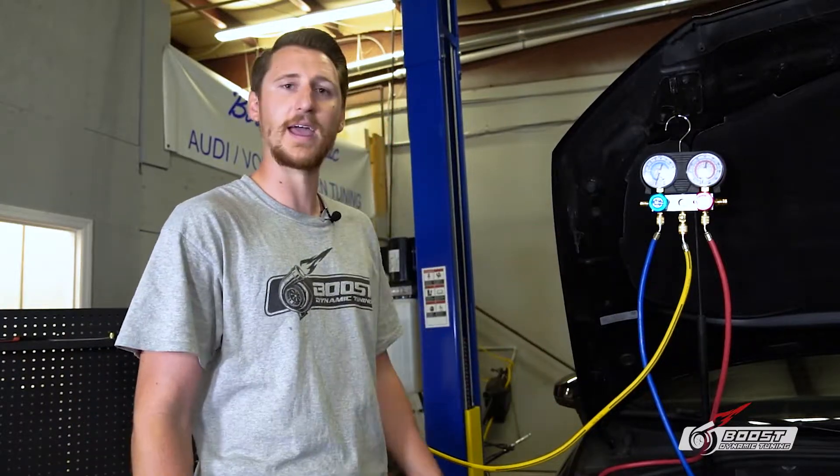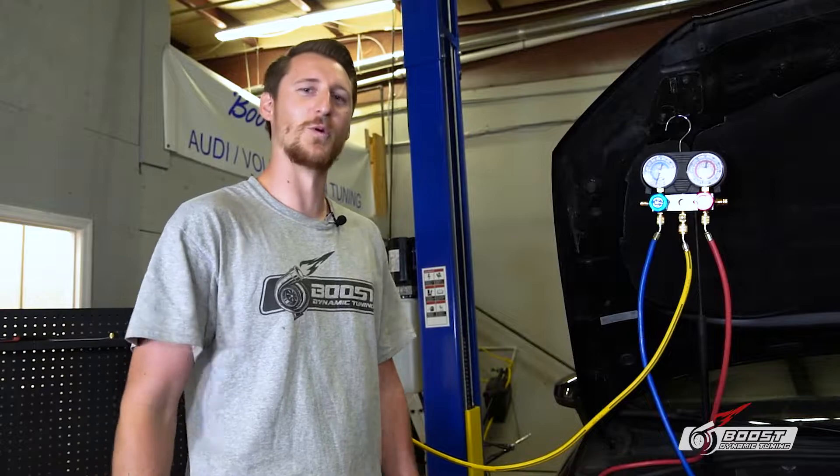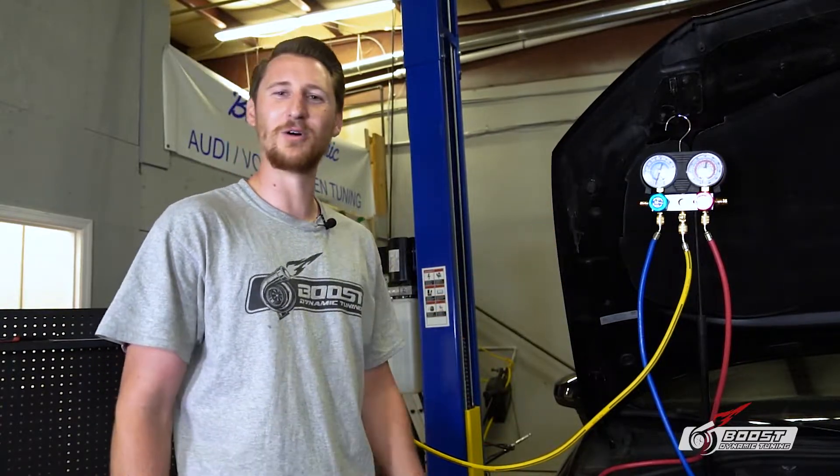If you have a leak, that gauge is going to rise up because pressure is coming in. If you've got a leak, you're pretty much going to be wasting your time and your money. We've waited 15 minutes and we have no leak.